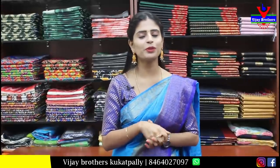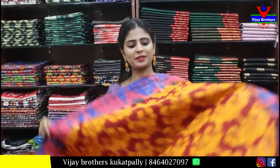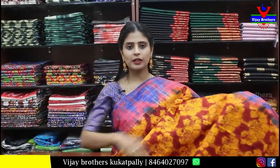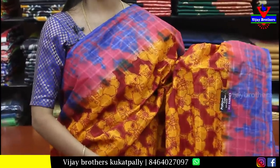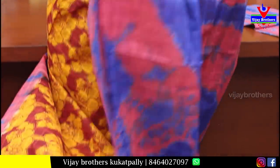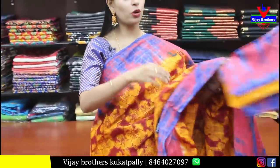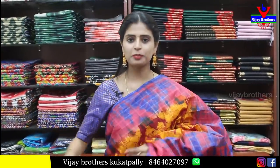Next, kota saree with green and purple borders — simple golden line border, body with shibori prints. Purple checked pattern pallu in running style and self-color running blouse. Price is ₹600.